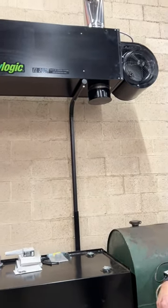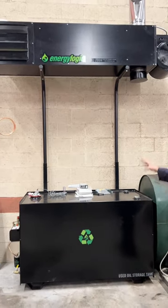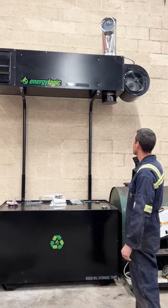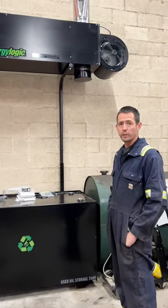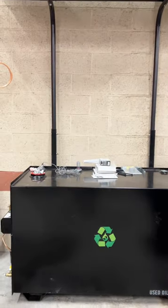We started on this yesterday, probably had about four hours in it up to this point. I still have a few lines to run for electric and I need to put a flue up to the ceiling. This one came with a 250-gallon tank — basically the whole setup and everything.